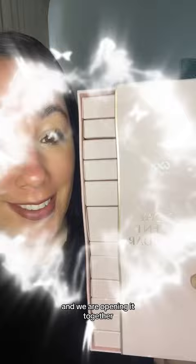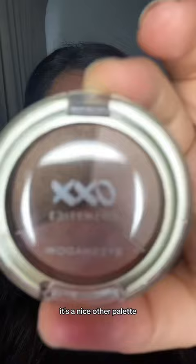This is the aux advent calendar and we are opening it together. Let's get day one. It's a nice palette, let's try it.